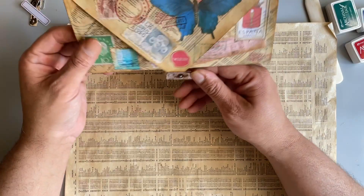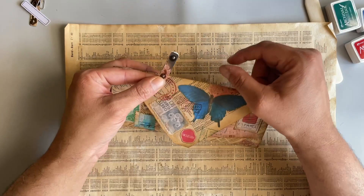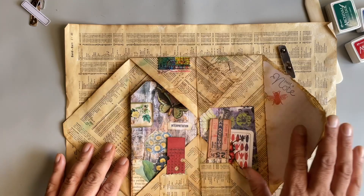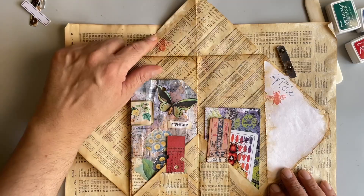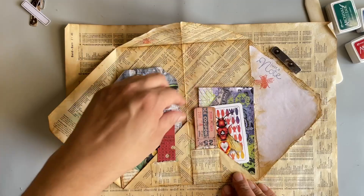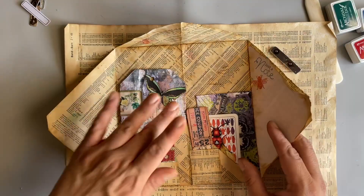So it looks like an envelope, and it's got this closure here — it's just a paper clip I made, a hidden paper clip — and then it opens like this. You've got a spot here to write and some details there, and you open it up and you've got your two pockets for ephemera. This bottom part is folded up, glued in the middle, and I just took some scrap and made two little pockets for some tickets. Then we have our journal card, a playing card, and that's it. So I'm going to show you how I made that today.